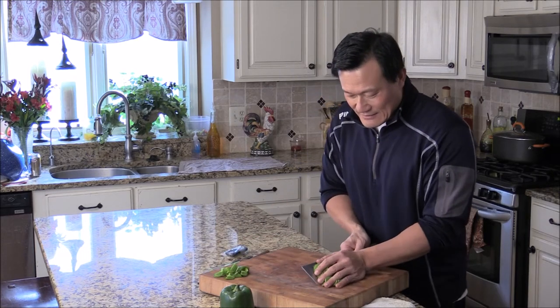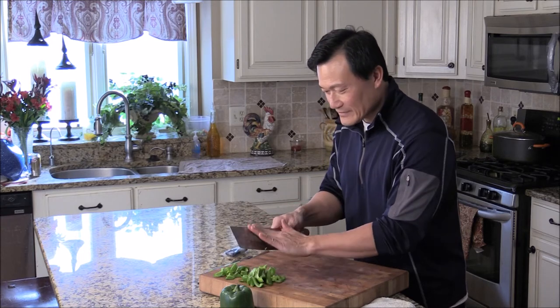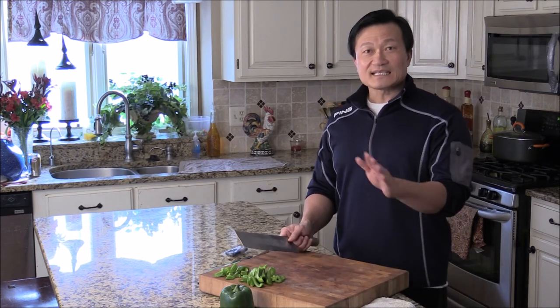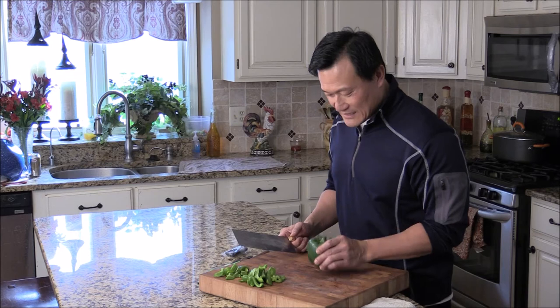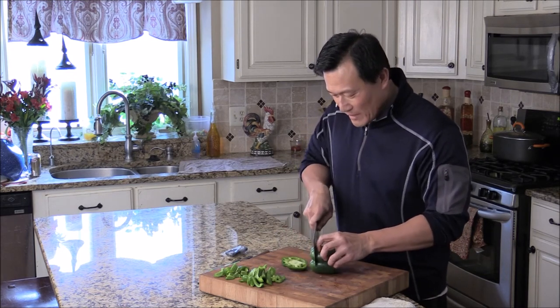And here's a little strip for stir fry. That's one way to cut. Another way — like how we cut in the restaurant — is to cut the top and the bottom, trim them up.